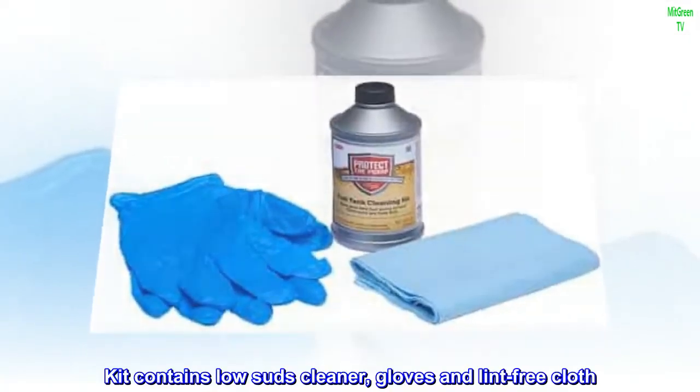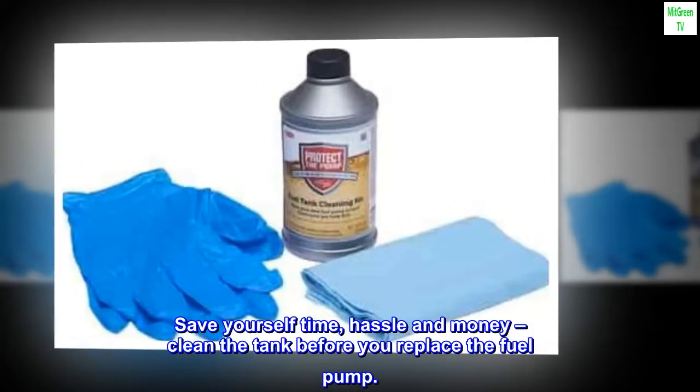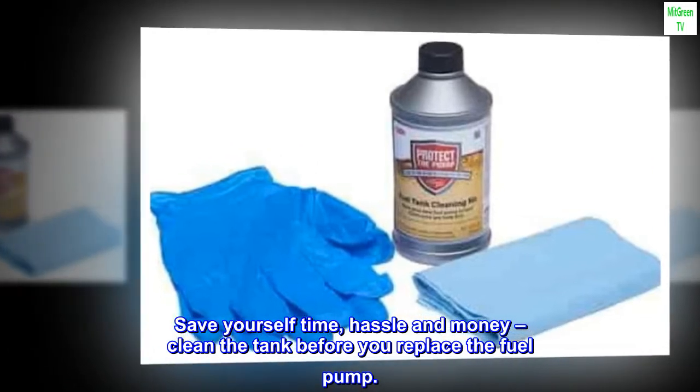The kit contains Low Suds Cleaner, gloves, and lint-free cloth. Save yourself time, hassle, and money — clean the tank before you replace the fuel pump.